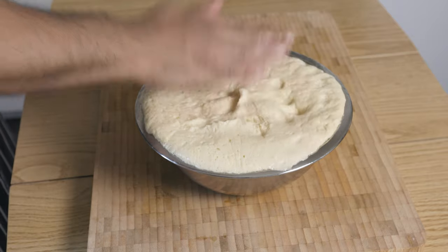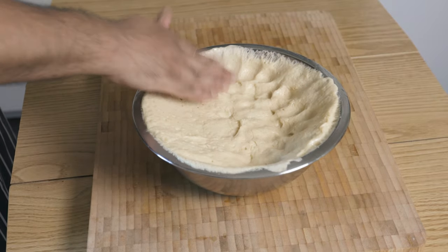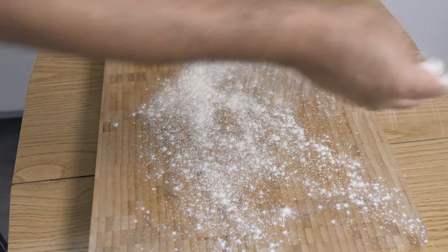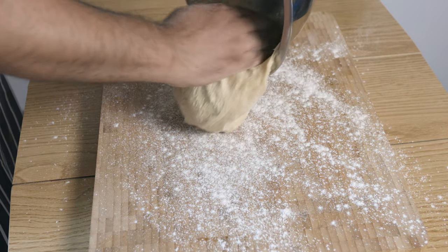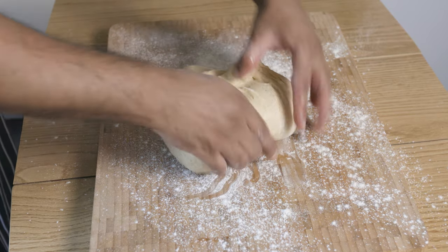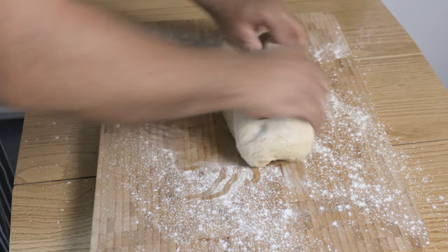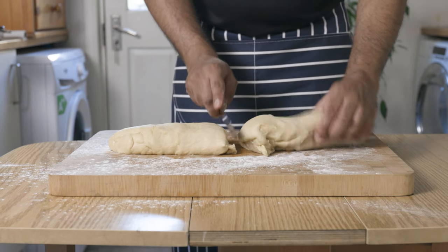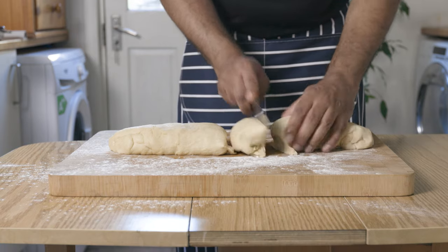Once proven, beat that dough down until it deflates. Lightly flour your work surface, transfer your dough, and form a little log. Divide the dough into 10 equal pieces — that's about 90 to 100 grams per portion.